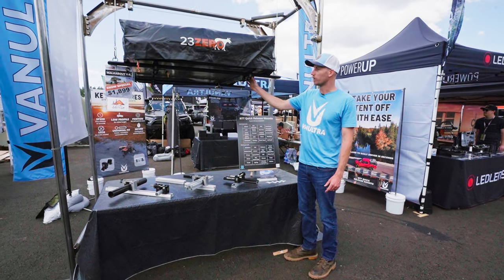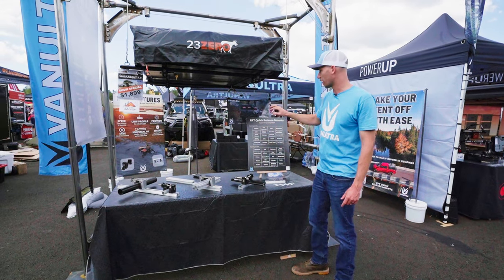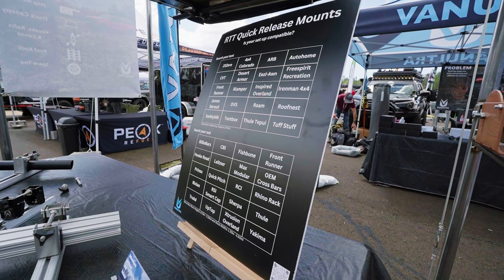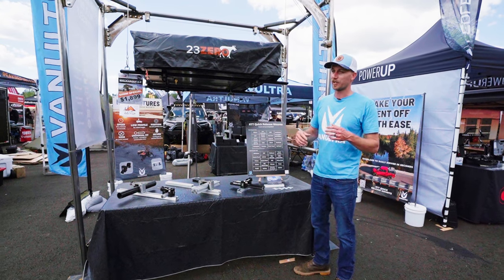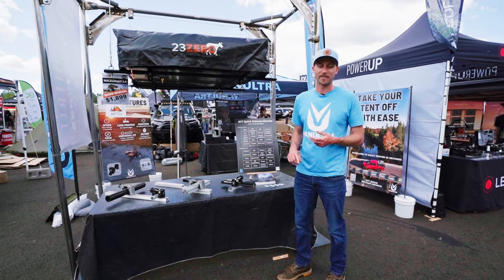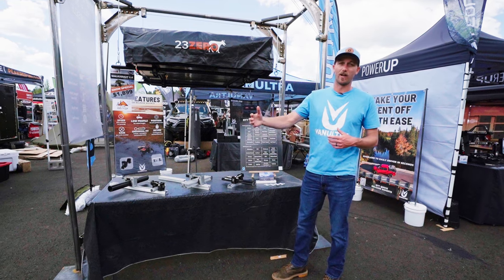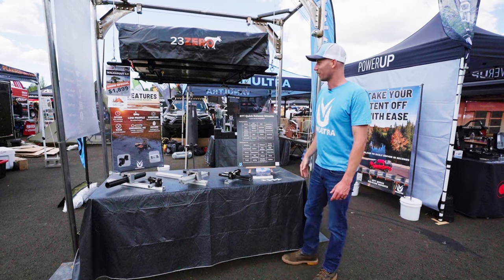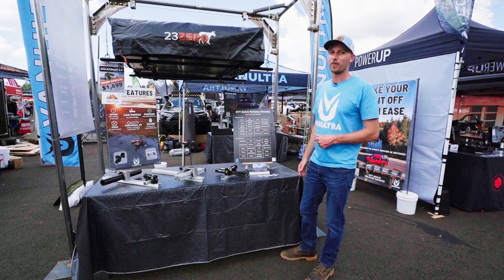Here's a set of mounts on a rooftop tent — this is a 23Zero Walkabout tent. For the most part, our mounts are compatible with the majority of tents available on the market. Additionally, our mounts are compatible with the majority of racks on the market. So even if you end up changing your setup — going from tent to tent, or switching from a bed rack system to a canopy — our mounts can stay with you. They're an investment you'll carry on. Most likely our mounts will actually last longer than your tent. They're all made from stainless steel, nothing's going to rust, they're all premium parts.